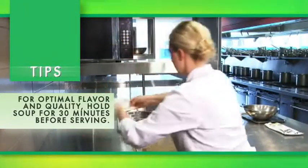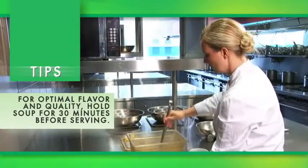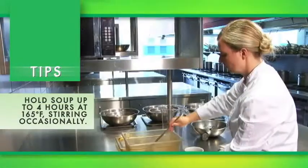Tips for optimal flavor and quality: hold the soup for 30 minutes before serving. Hold the soup up to four hours at 165 degrees Fahrenheit, stirring occasionally.